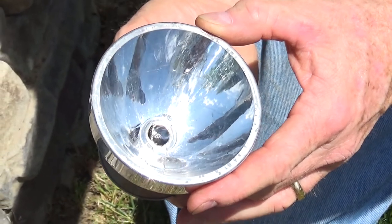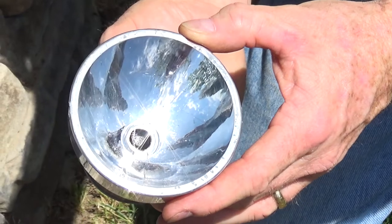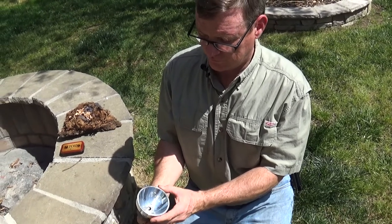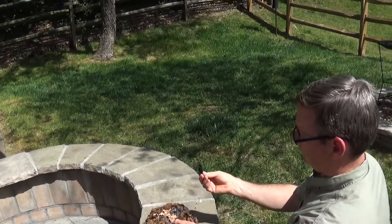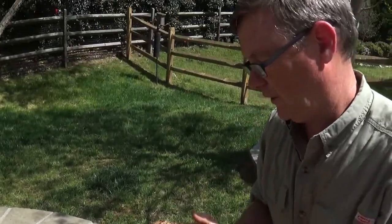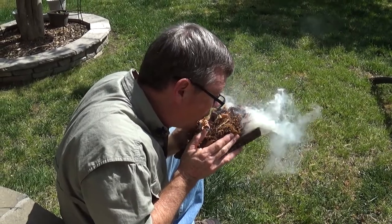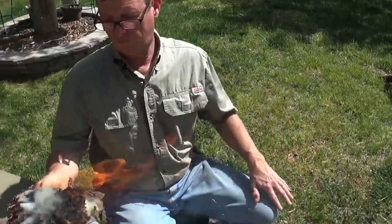It's already started — see the smoke? Once I've got smoke on this char cloth, I can go ahead and drop it in my bundle. If using birch bark or another type of tinder, it may take a little longer to get a good ember going. I'm going to gently pull this out so I don't disturb the ember — you can see it's still smoking. I'll drop it into my tinder bundle, gently wrap the bundle around it, make sure my back is to the wind, and there you go — fire from a flashlight.